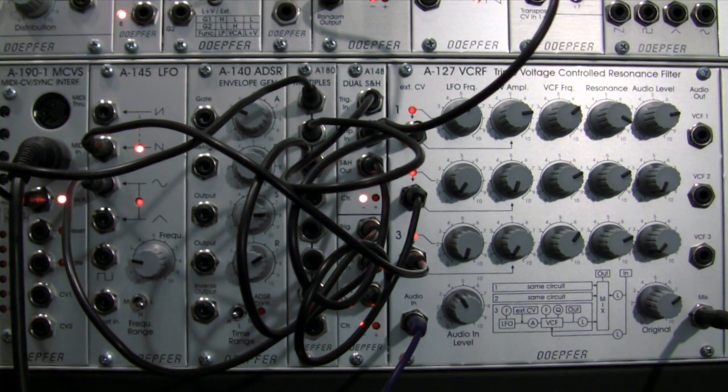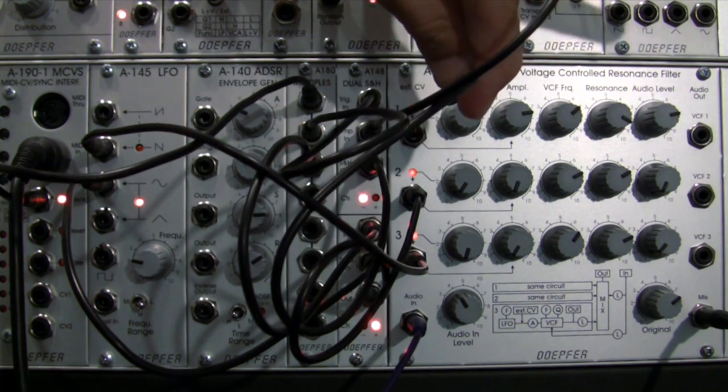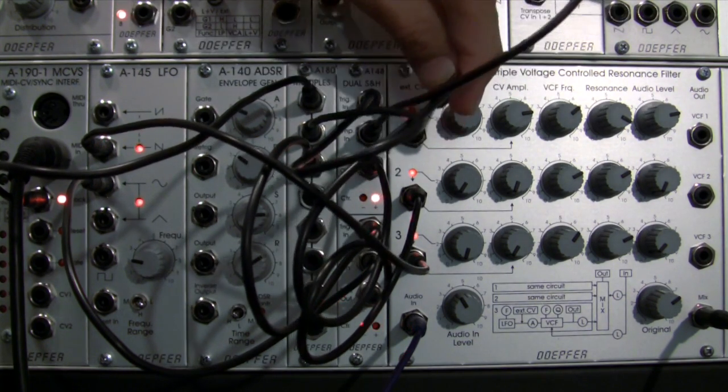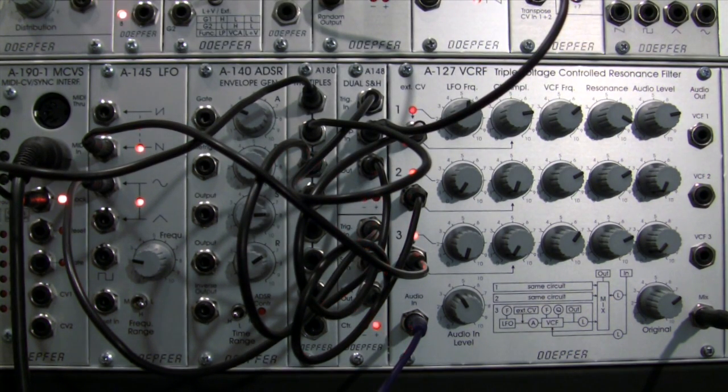That's a very different sound compared to the standard triangle wave. Let's unpatch that for a second — that's the standard triangle wave built into the module. Now let's patch back in our random source — that's my first modulation source.